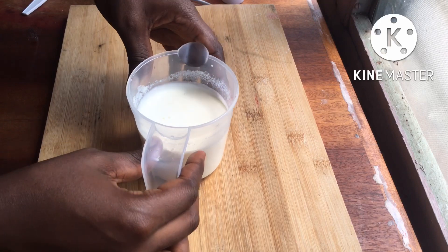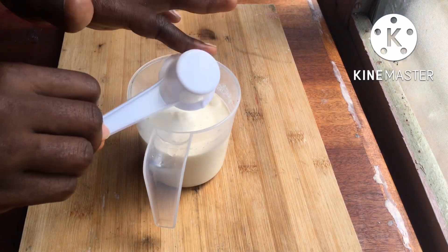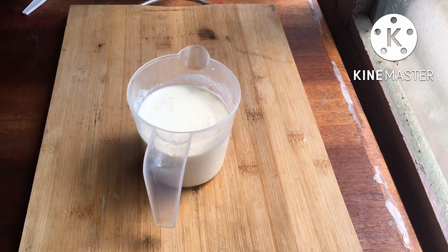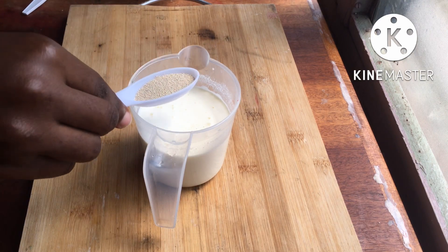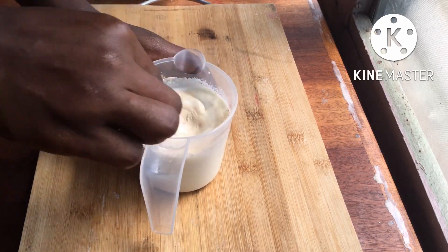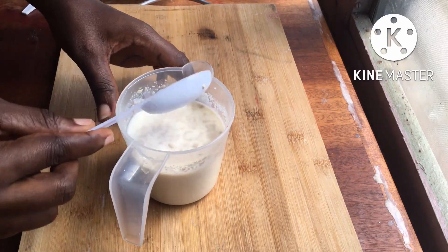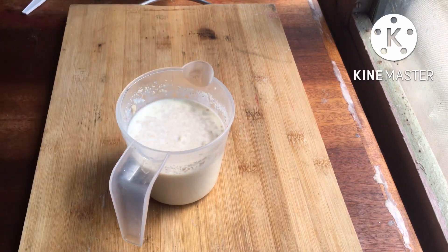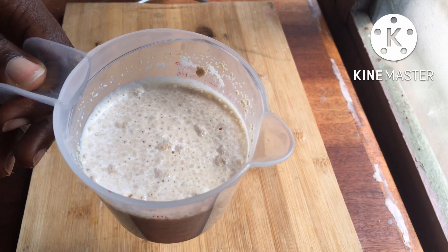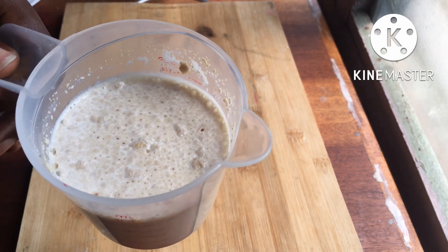I'm going to start by blooming my yeast. In one cup of milk I'm going to add one eighth cup of granulated sugar and one tablespoon of dry yeast, then give it a stir to make sure everything is well incorporated. I'll set it aside, and after a few minutes you can see those little bubbles forming — that means it's ready to use.